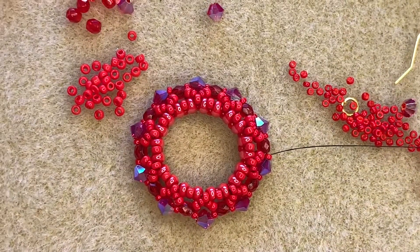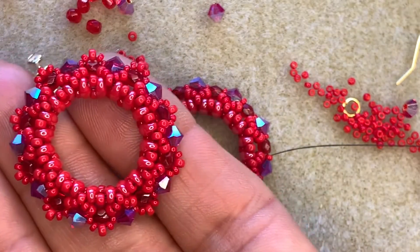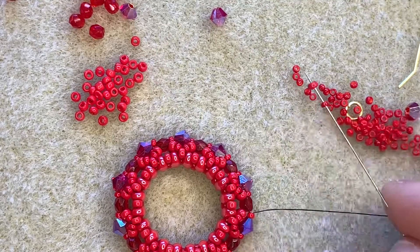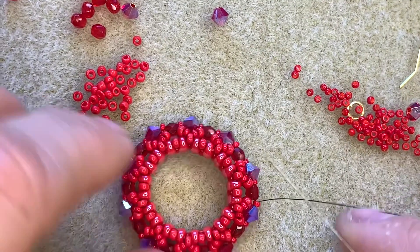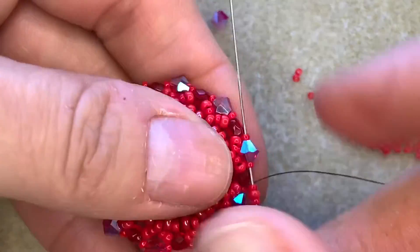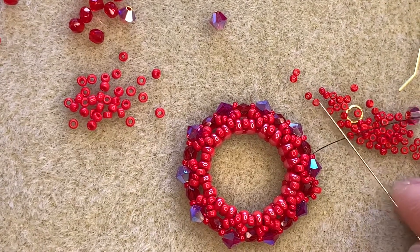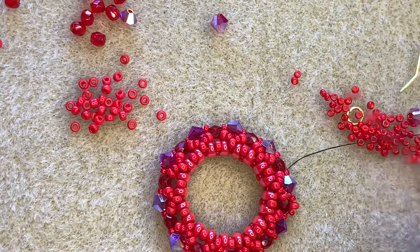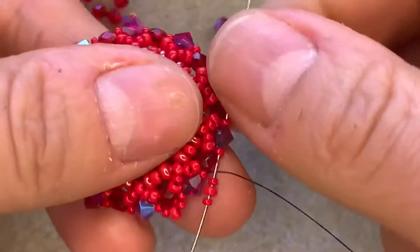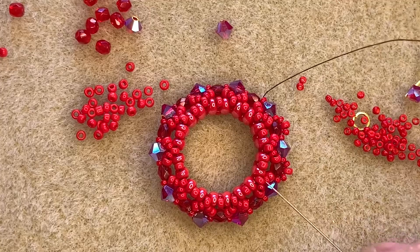I'm going to finish off by exiting from a 15 on the other side of the first crystal that I added. This is where we finish off the piece by adding these lovely little hoops of seed beads around the edge, which really just set it off beautifully. So exiting from a 15, I'm going to pick up a 15, an 11, and a 15, and go through the next 15, crystal, 15. There's that little embellished edge of seed beads — a 15, 11, 15 — and I'm going to go all the way around my piece.